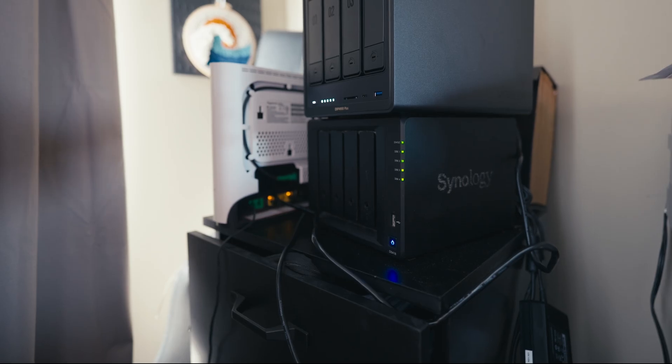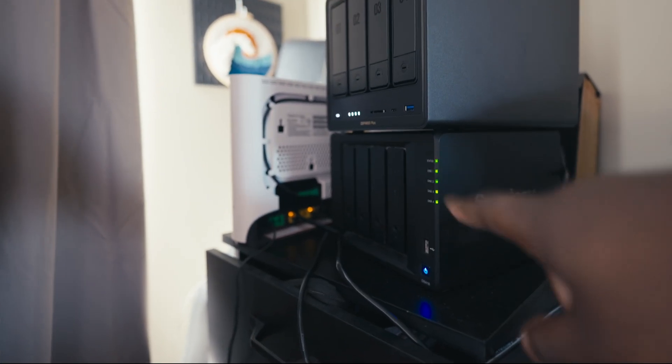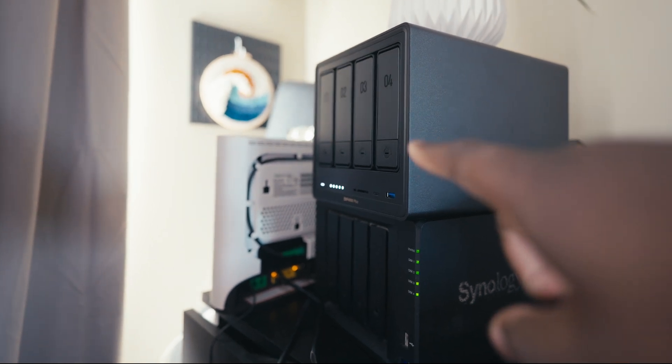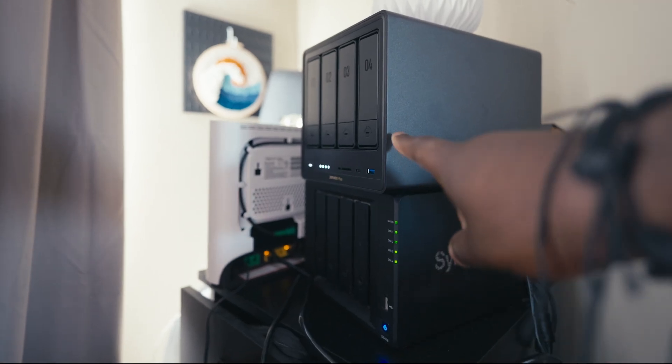I've been shooting on cameras with very high resolutions — the Blackmagic Pyxis, the URSA, and some of the Lumix offerings as well. Sometimes to make these videos I have to go through an archive of previous videos to make sure I have enough footage. Doing this on my older Synology DS418+ was a little on the slower side. My Synology could top out at about 226 megabytes a second, whereas the DXP4800 is about 1,250 — which is a lot more. One thing to keep in mind: your internet connection is going to matter if you're going wireless. I'd recommend using an ethernet cable if you want the fastest speed.